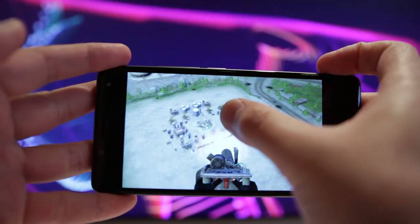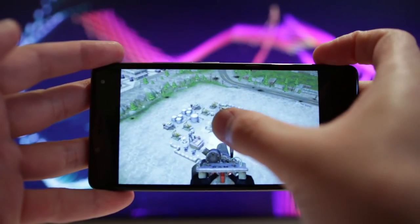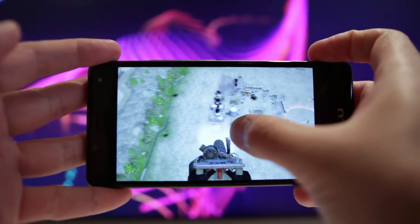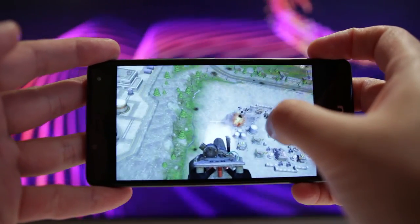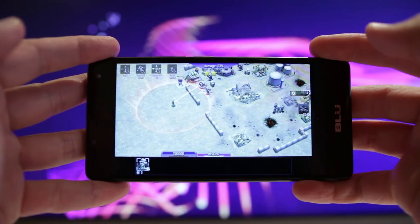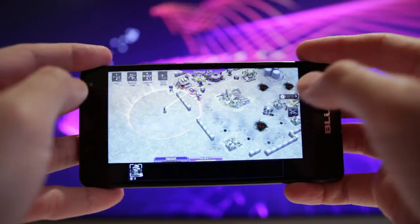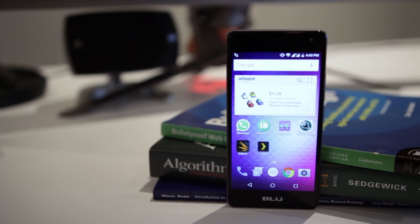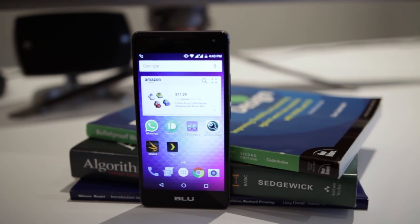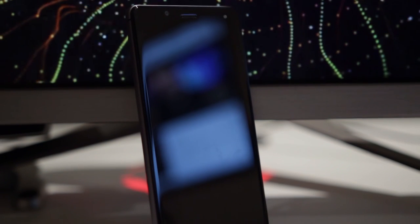Overall, the phone is decent — unlocked, maybe not fancy, but for a tight budget I would say we're getting a fantastic product. The reason I got this phone is because I needed another smartphone for work: a cheap phone with dual-SIM capabilities, and I found this. It's definitely worth the money, and I'd recommend the Blue R1 HD to someone looking for a low-budget phone that doesn't look cheap.